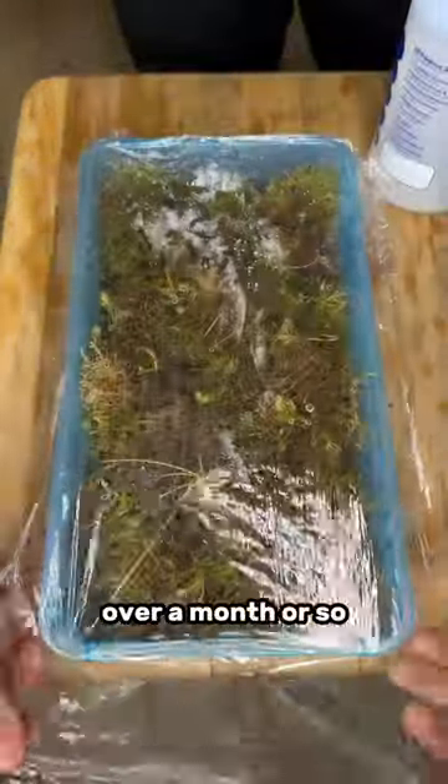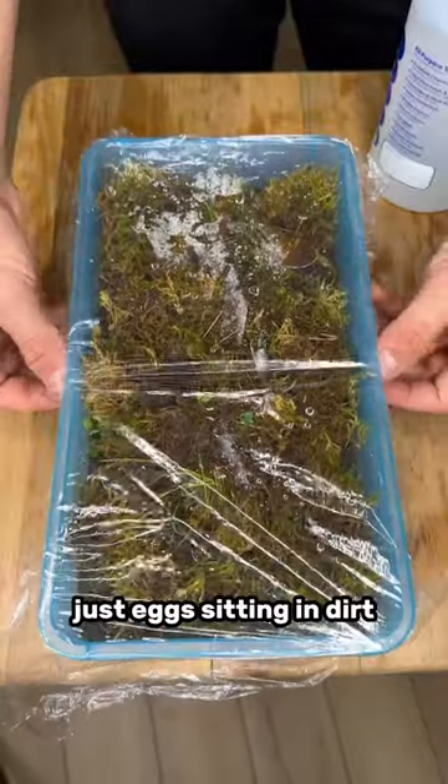So if you don't see another update for like over a month or so, that's because there's nothing to update on — they're just eggs sitting in dirt.